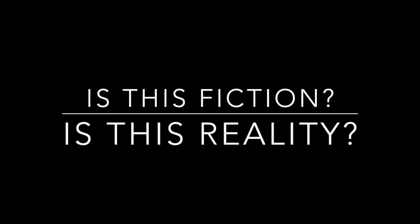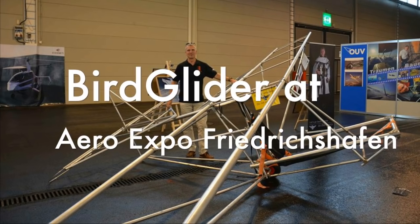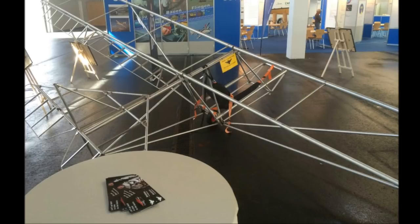You might wonder now — are these alone 3D renders that are nice to look at, or is it for real? As you see, we are actually building this prototype. And believe it or not, I built this in 25 hours just using raw tubes — I did all the drilling myself.